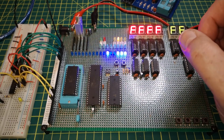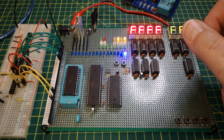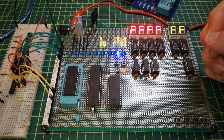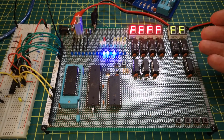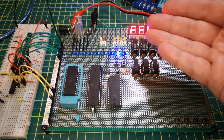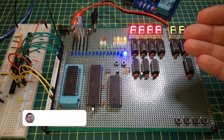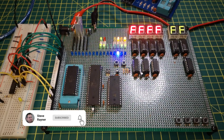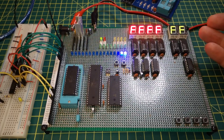Hi everyone, welcome to part 8 of my Z80 computer series. In this series of videos I'm attempting to design and build my own Z80 retro 8-bit computer. In the previous videos I've been working on this trainer board which runs the Z80 at very slow speeds and it has various indicators so I can see what is going on. So eventually I'm going to design a full computer which will be more general purpose and running at faster speeds.